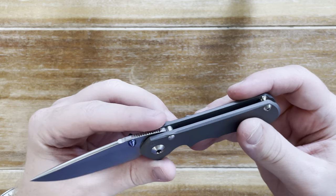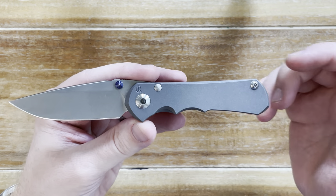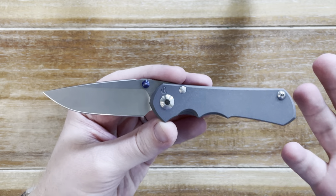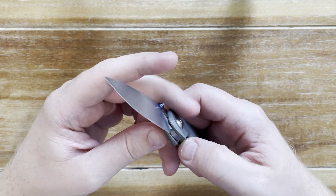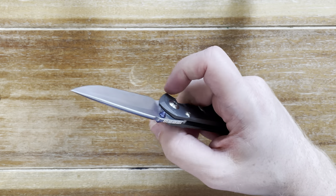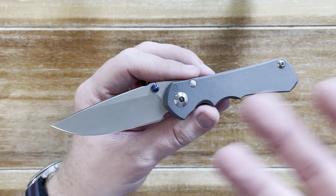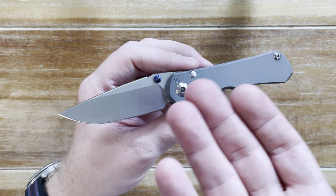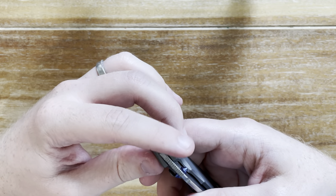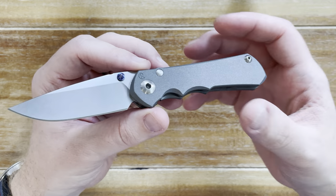Before I get into what I love, I try to stay as unbiased as possible and give you my genuine experience. About a year or two ago, I made a video asking if the Chris Reeve Sebenza is really worth it. The quality is phenomenal, but the price is really high and I didn't know if I was ready to have something so nice. I ended up returning that knife because after a while the honeymoon phase wore off.